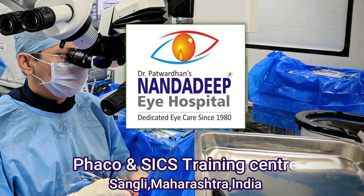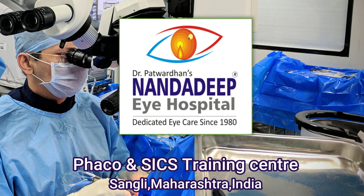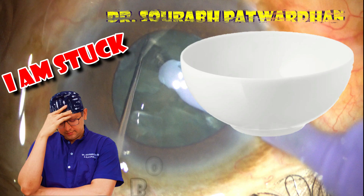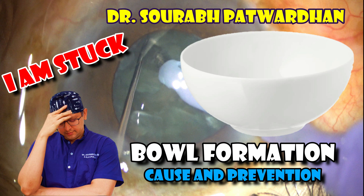Hello friends, I am Dr. Saurabh Patwathan from Nanda Deepa Hospital, Sangli India, FACO Training Center. In this video I'll be speaking about a peculiar case of soft cataract where many times we are stuck with bowl formation.